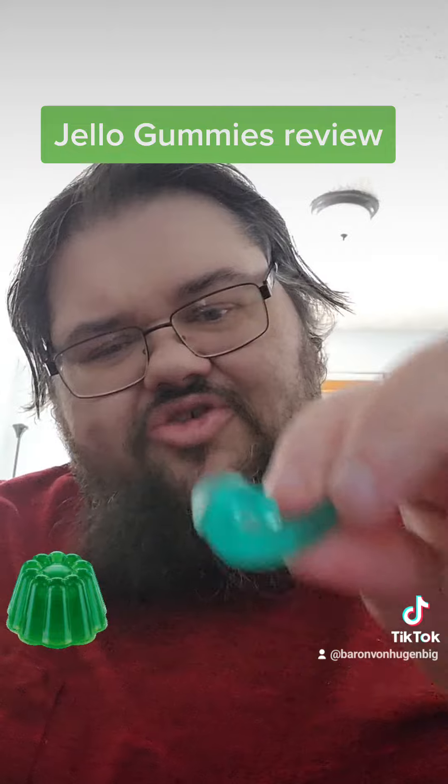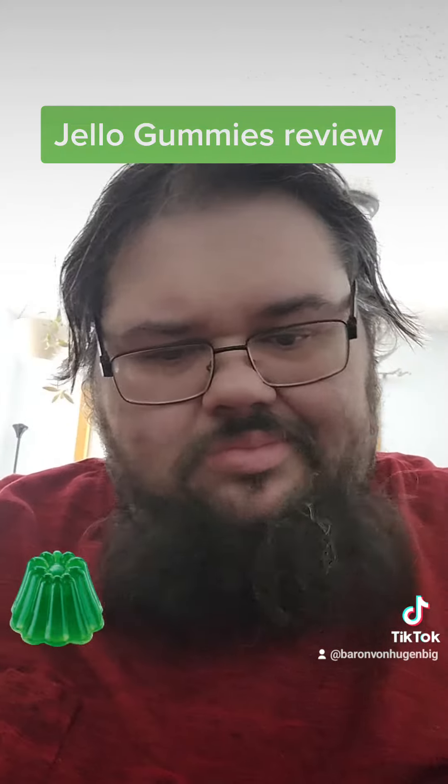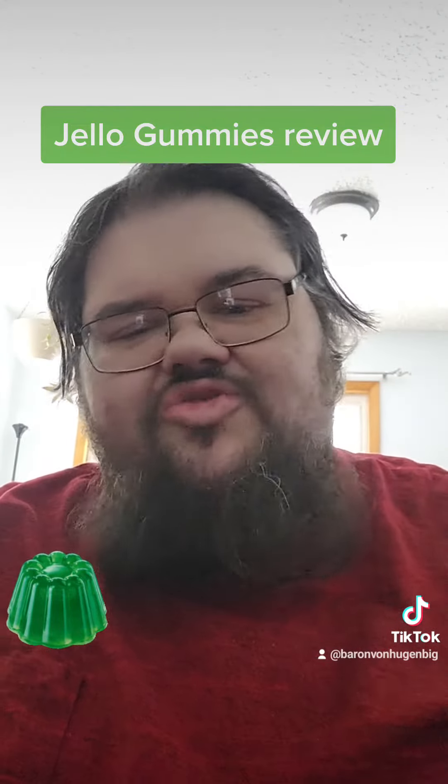I'm going to try the blue raspberry. Blue raspberry is kind of meh.